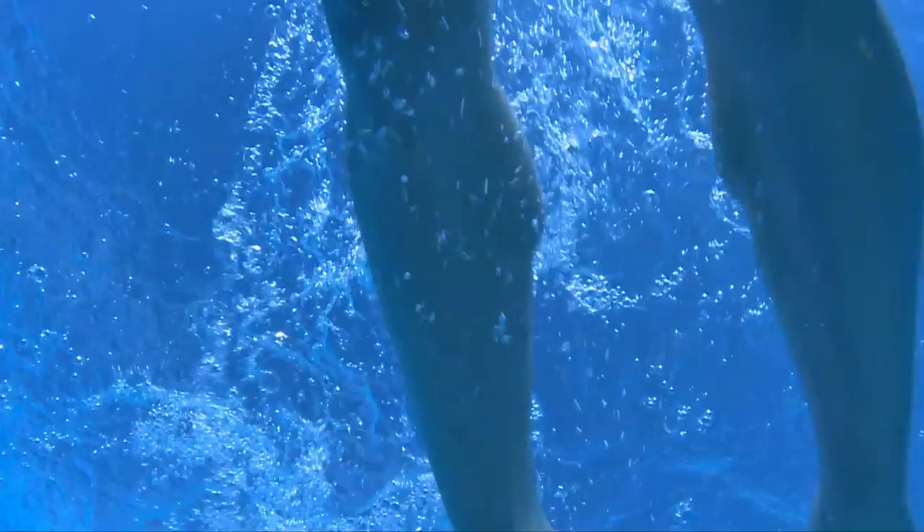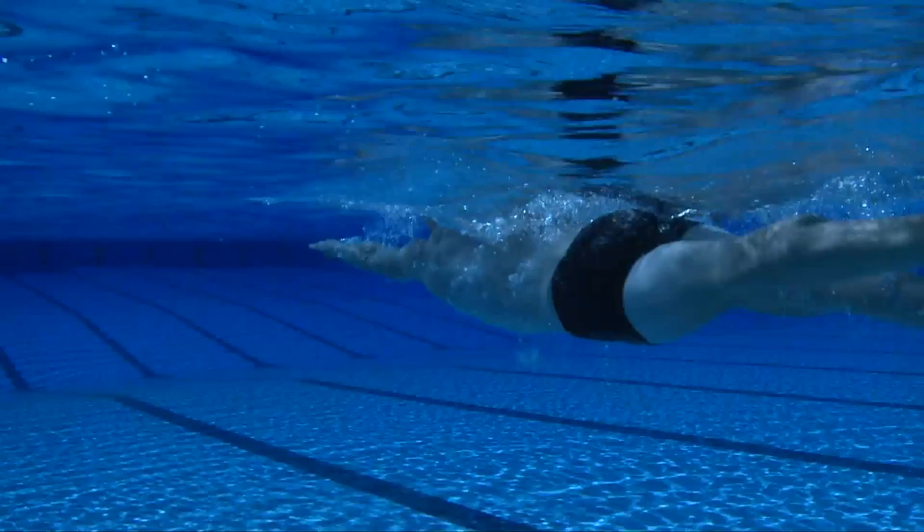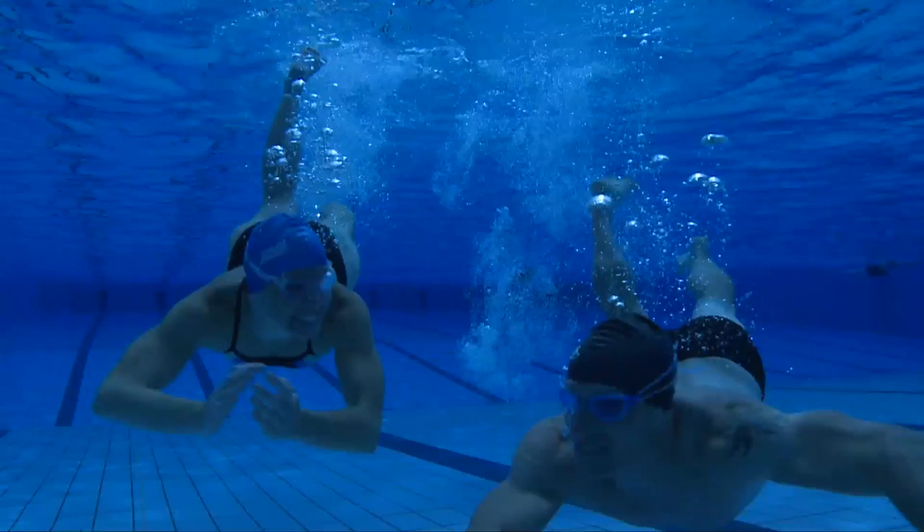Swimming without goggles is like running with your eyes closed. Swimming with goggles will provide clarity, to be able to see where you are swimming. They protect your eyes from UV rays, chlorine, and water bacteria. See more, swim longer, enjoy the freedom of the water.